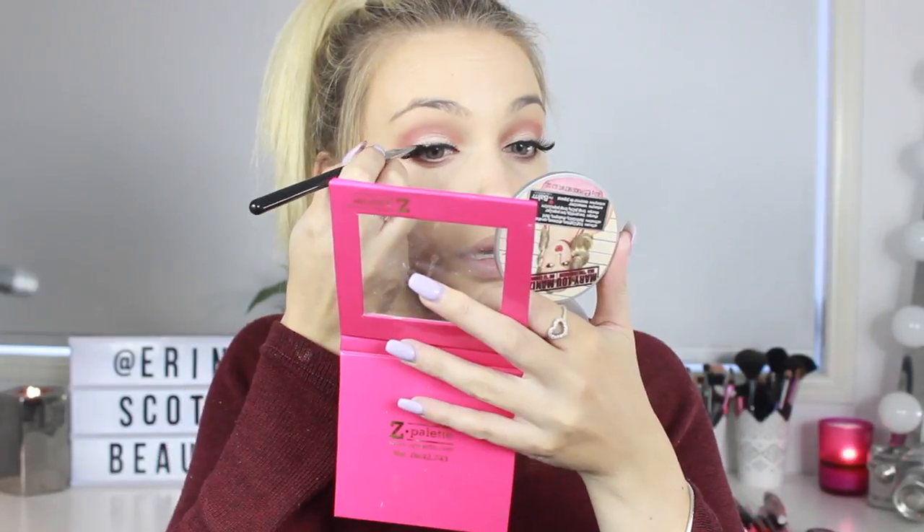For my falsies today, I'm using my Delight Lashes by Socialize and my Ardell Lash Grip Eyelash Adhesive glue. I'm just going to go over the lash line with a bit more of that Corrupt Eyeshadow to cover up the lash line and smoke it out a little bit more.